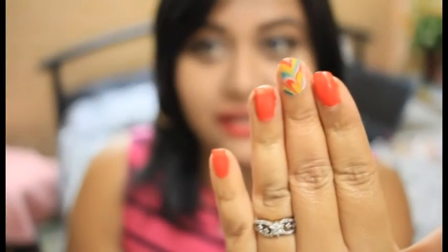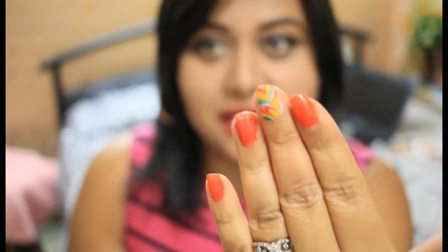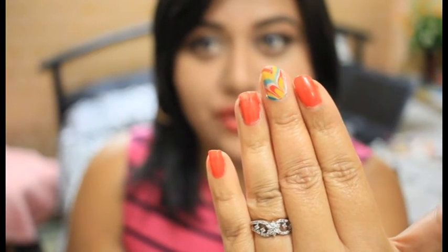One more thing — I did try the water marbling nail art, and it came out beautiful! Let me know if you want me to do a video on that. I did record it but I'm not sure if I'm going to post it or not. Anyway, I'll catch you later — goodbye!